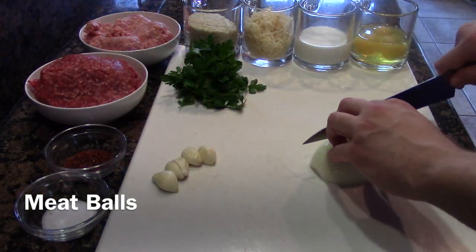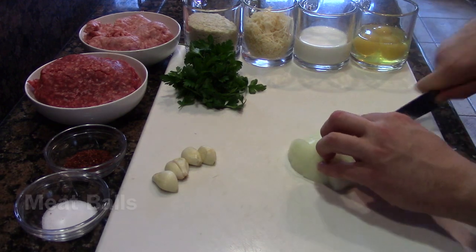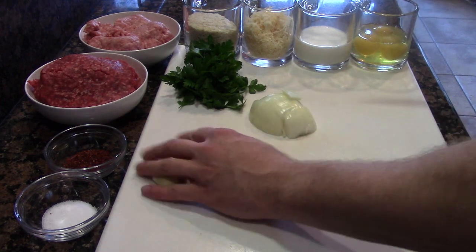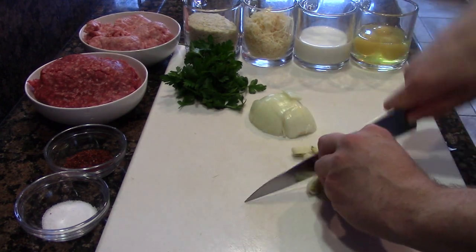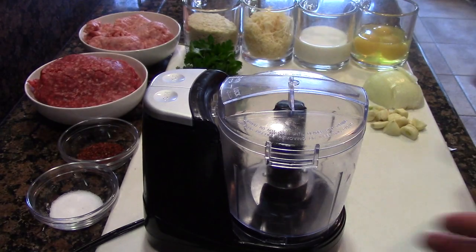This meatball recipe has minimal knife work. The only thing we're going to have to do is chop up half an onion and roughly chop these garlic cloves — they've already been peeled. The beautiful thing about this is we're going to put them in a little food processor to speed the whole process up.